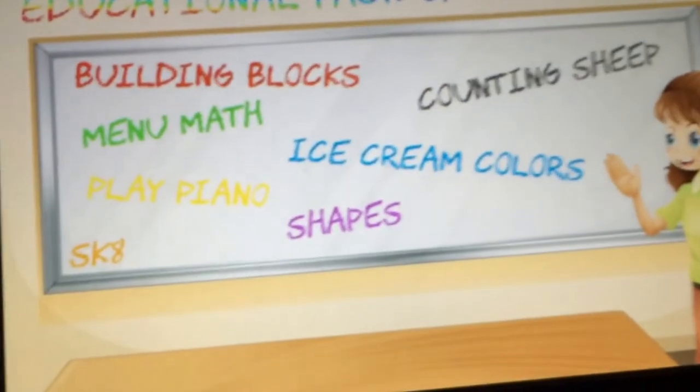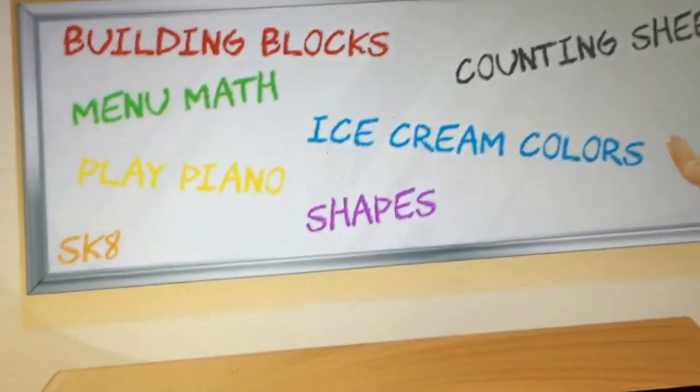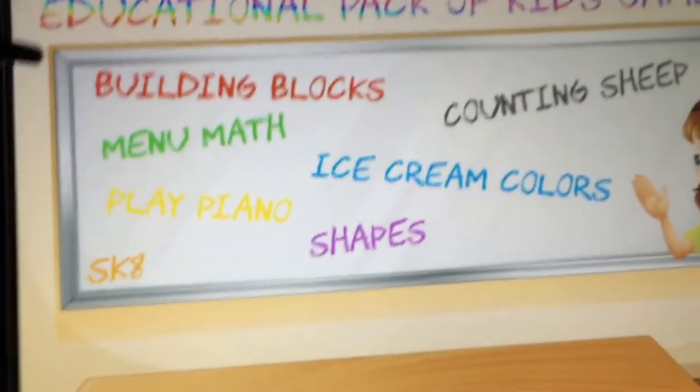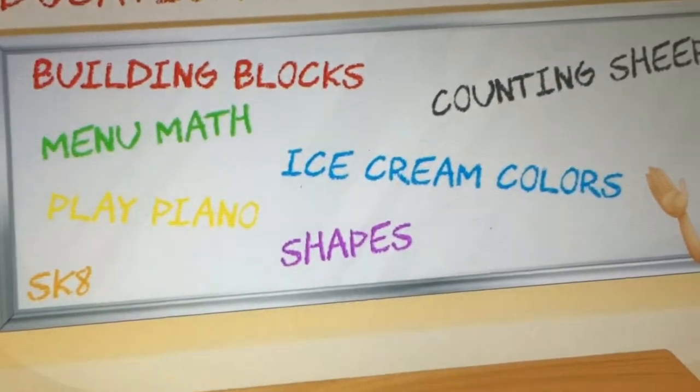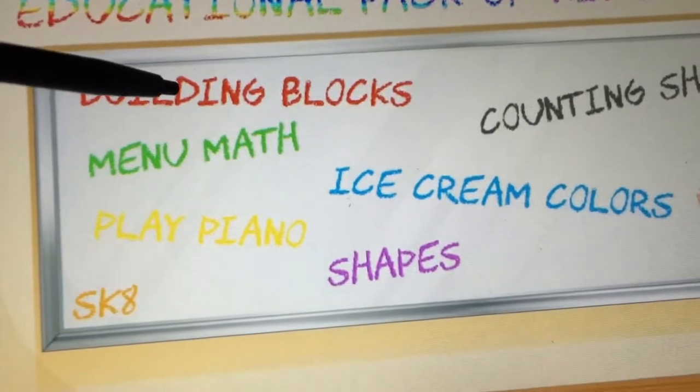I'm just going to walk through this game, quote unquote. So here we go. You start at this chalkboard-like screen and you just click through, and these are the apparent kids games to play through. Starting here at the top: Building Blocks.